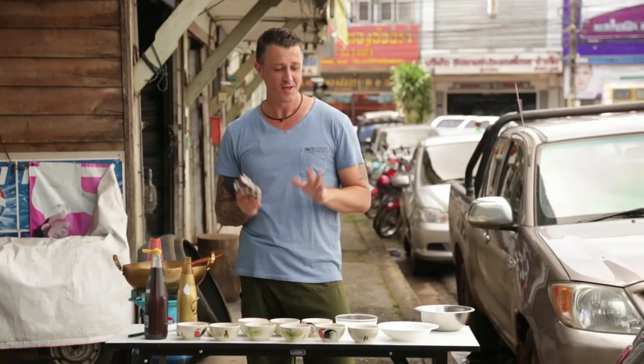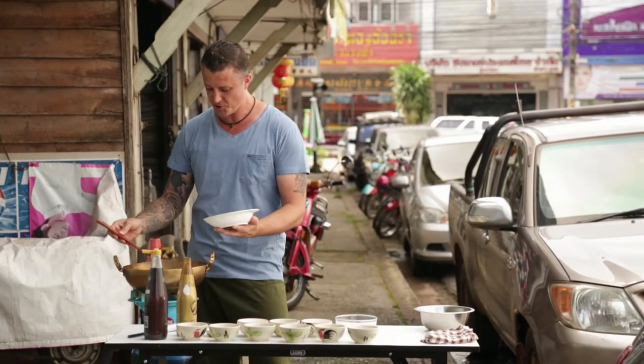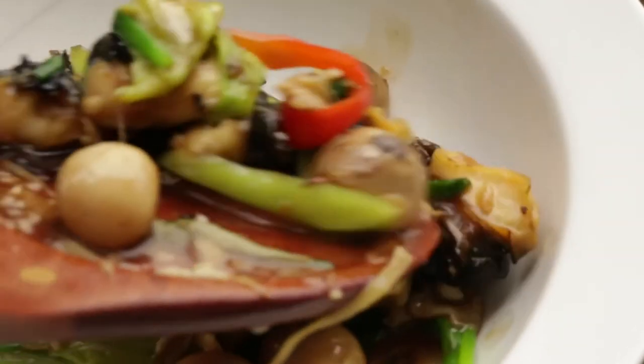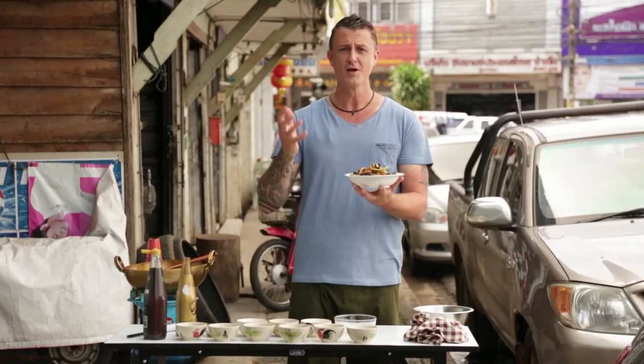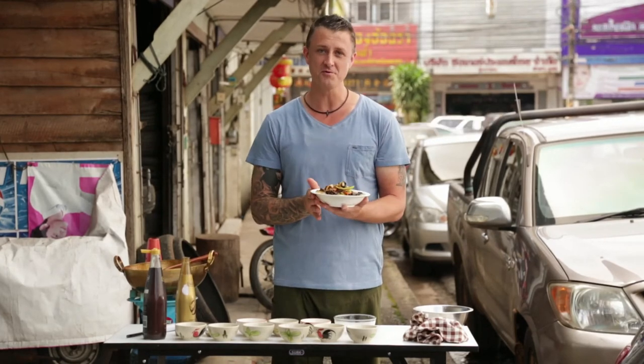It's perfect. Serve it up. The colours are just so unique, and the textures and the shape of the snails mixed with the mushrooms. Such a lovely dish. A little bit of chilli on top, and there you have it — a really fragrant, aromatic dish: pad king using the apple snails.